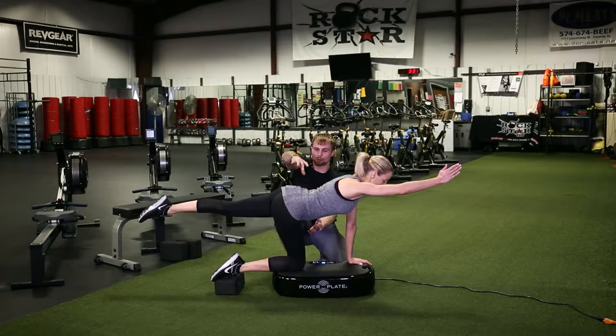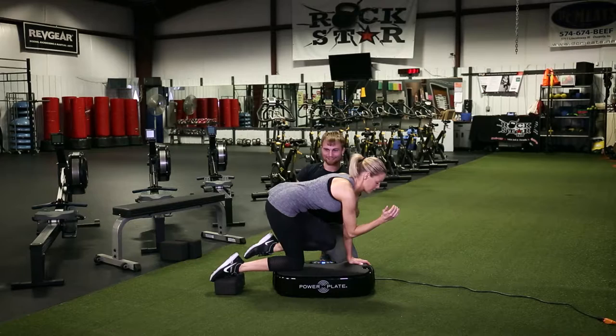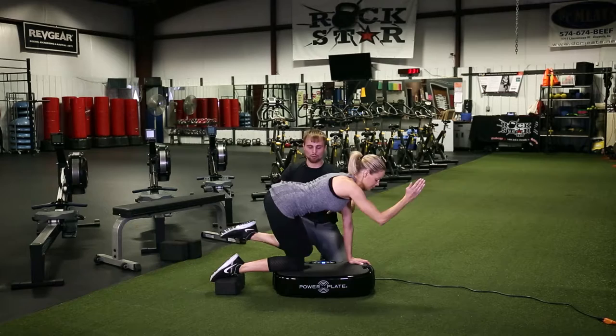Now try to bring your elbow to your knee without breaking here at your spine. Bring this knee in towards your elbow — yep, keep bringing your elbow in — there you go, then back out. This is a hard enough move just on the ground.